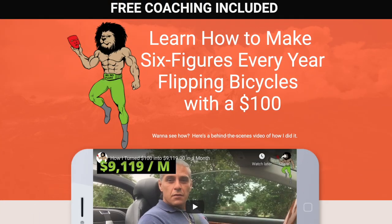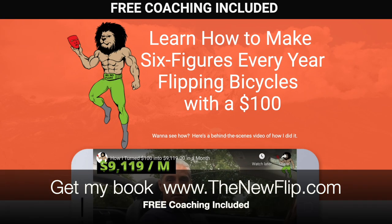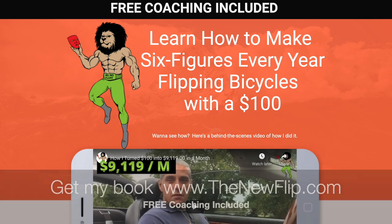Lastly, the best six-figure side hustle — bicycle flipping. Want to see how? Here's a behind-the-scenes video of how I did it. Go to thebestsidehustle.mrnofluff.com. Now let's get back to the content.